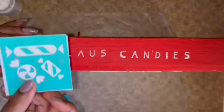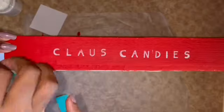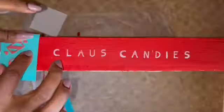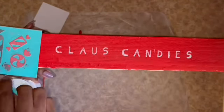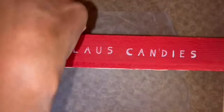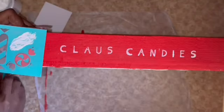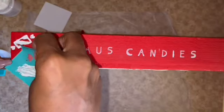Now that my ink is dried — I waited a few minutes — I have this stencil from Chalk Couture. I purchased it from my friend Lawn from Living Life with Lawn; I'll link her channel in the description box. I'm going to angle it so on one end I have two pieces of candy and at the end I have the longer piece, and I'm going to do all the candies with titanium white so it really pops against the red paint.